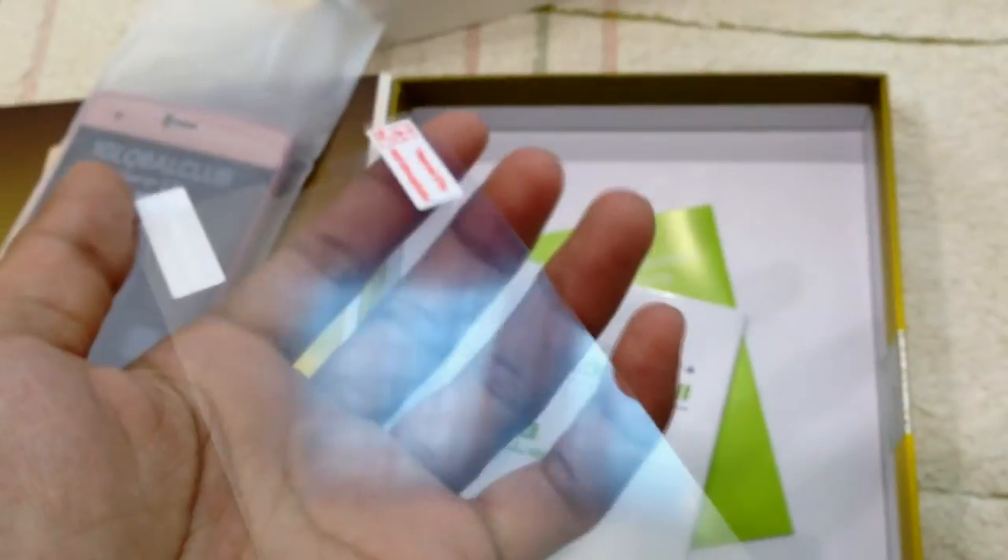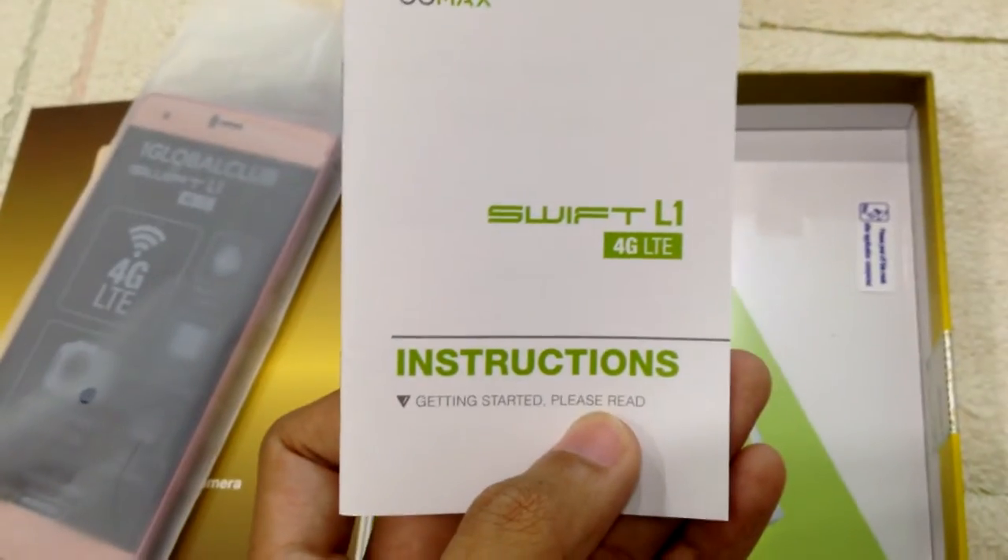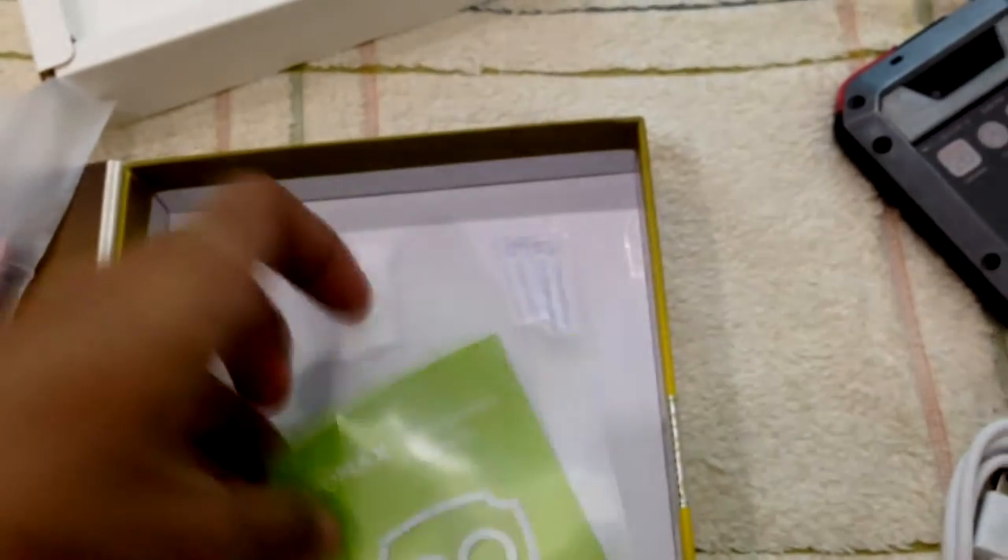And what do we have here — the adapter. It's an Asian type adapter, so put that aside. Oh, there's a battery in here too. I wasn't sure if it was a spare battery. And this is the TPU case that comes along with it — that's cool!